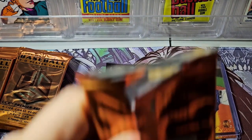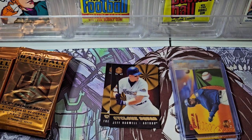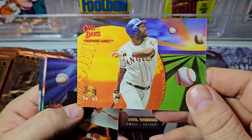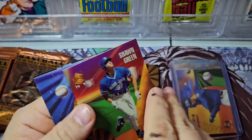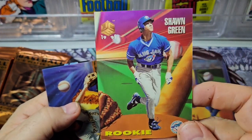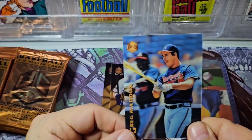One thing about these packs — these seals just come right off. Not a great seal. If this product was going to oxidize from exposure to oxygen over a long period of time, it definitely did not. A little more stable than the D3 cards. Andres Galarraga, Shawn Green rookie card, Jay Bell — cool Pirate — and Greg Maddux in-depth.